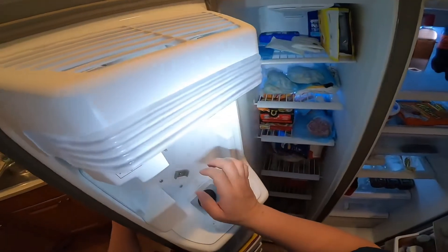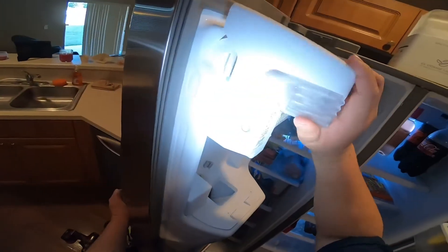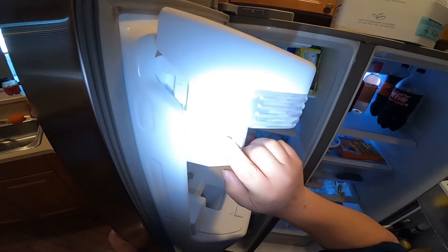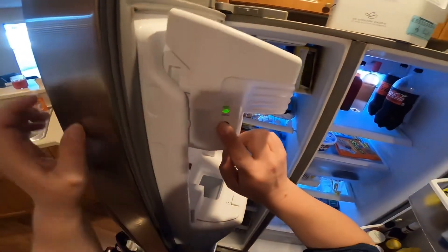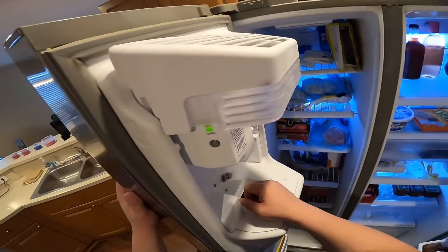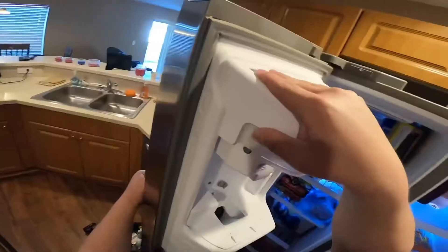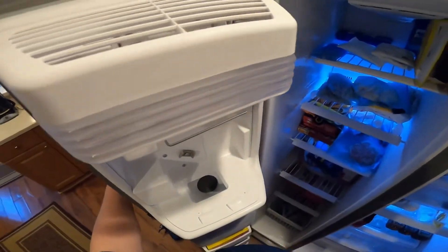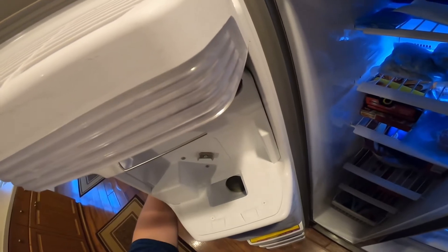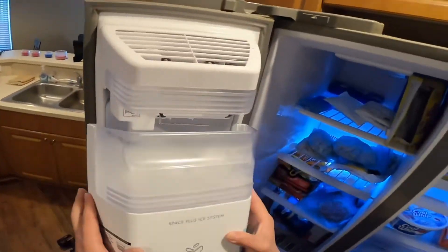We're trying to reset the ice maker to get water to come in. It went through the cycle and didn't receive any water. In a few seconds you'll hear it trying to get water but it does not. This button selects small, medium, or large ice amounts. As you can see, it's going through the cycle and we're not getting any water. We also don't get water from the water dispenser — so nothing from the ice maker or water dispenser.